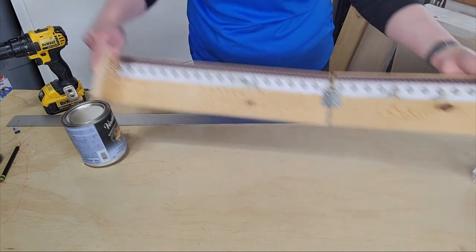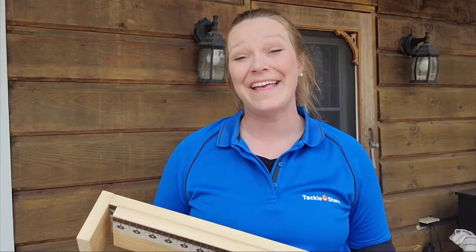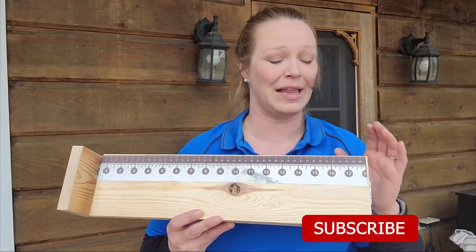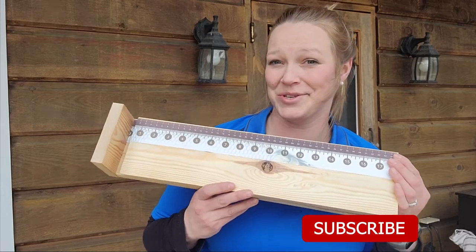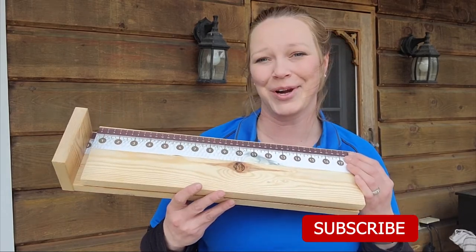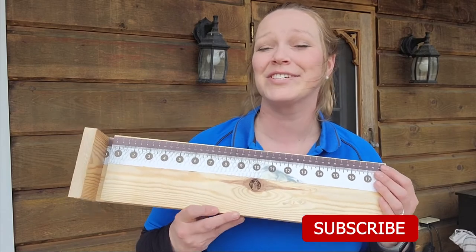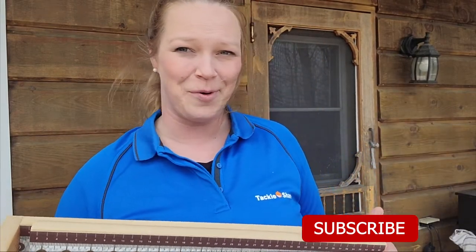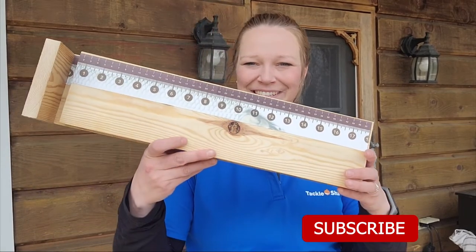And that's it — everything you need to make your very first DIY bump board. I'm not claiming to be any sort of professional, but it does the trick and that's exactly what we were going for. If you like this video, make sure to like it, subscribe to our channel, and tap that notification bell to keep more fishing content coming your way. See you next time!